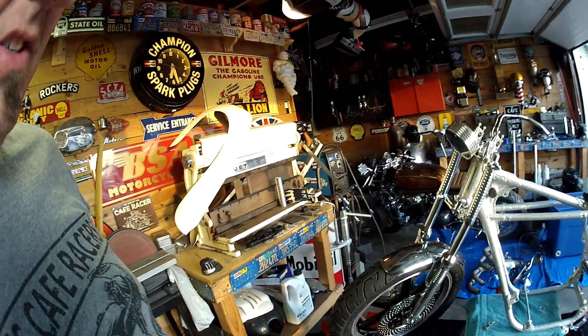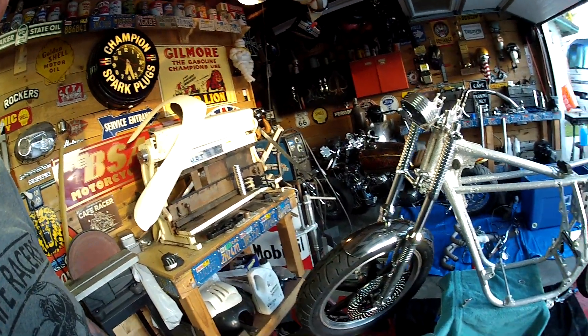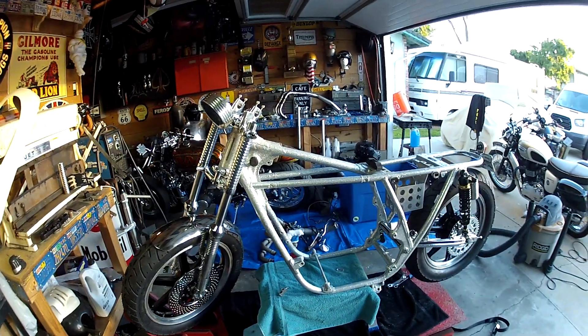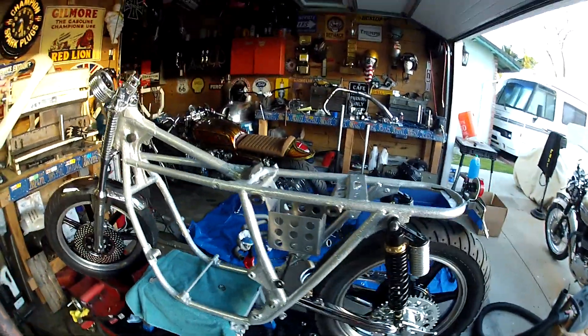It's pretty badass — not finished yet obviously, long way to go. But check it out.